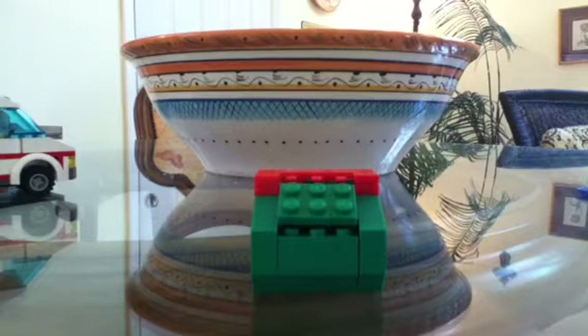Hey guys, today I'm going to show you how to build this Lego garbage dumpster.